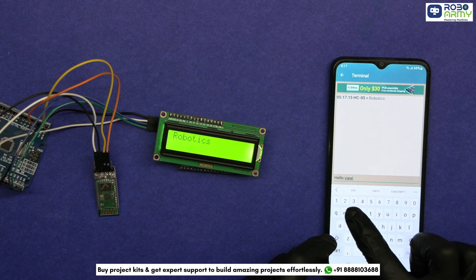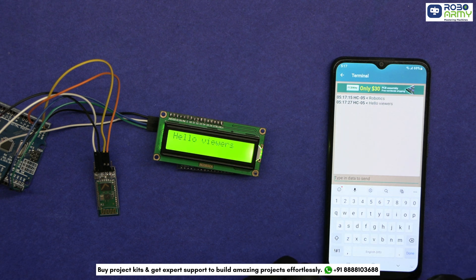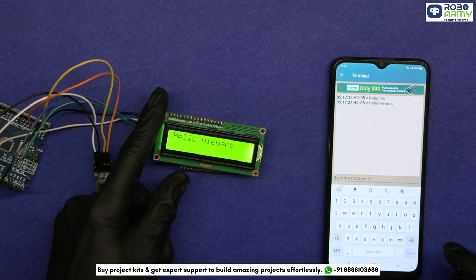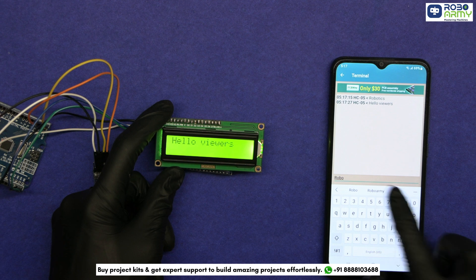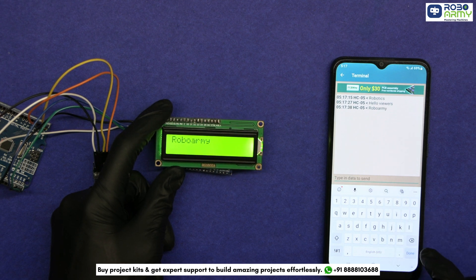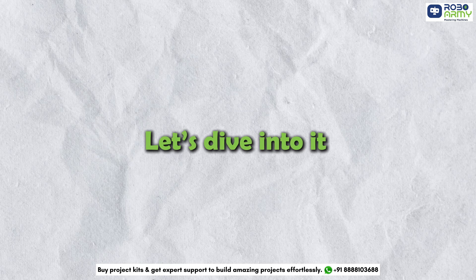This is a wireless notice board that provides an efficient way to display messages remotely using a smartphone, eliminating the need for manually updating notices. It is ideal for school offices and public spaces. Let's dive into it.